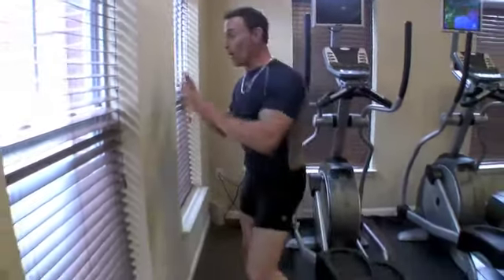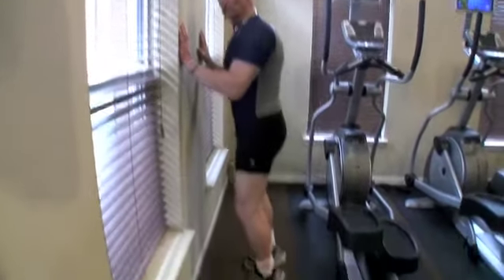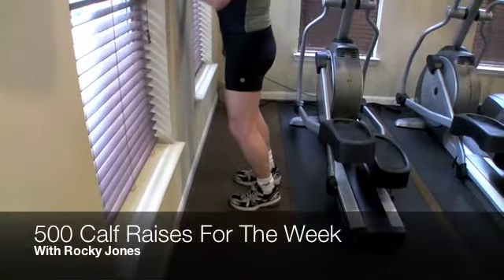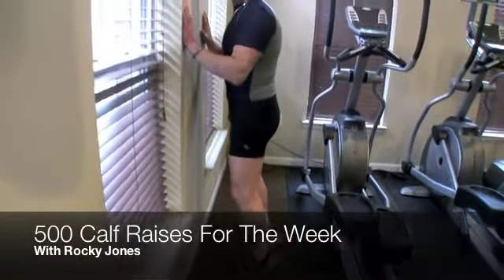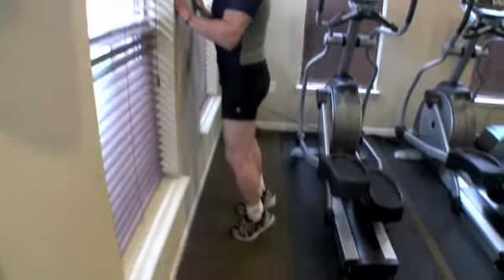This week's fitness challenge: calf raises. We're going to do 500 for the week. Find yourself a steady wall, put your hands against it, and all you're going to do is go up on your toes and then come back down. But don't touch the floor with your heels. Keep the tension on the calf. 500 for the week.